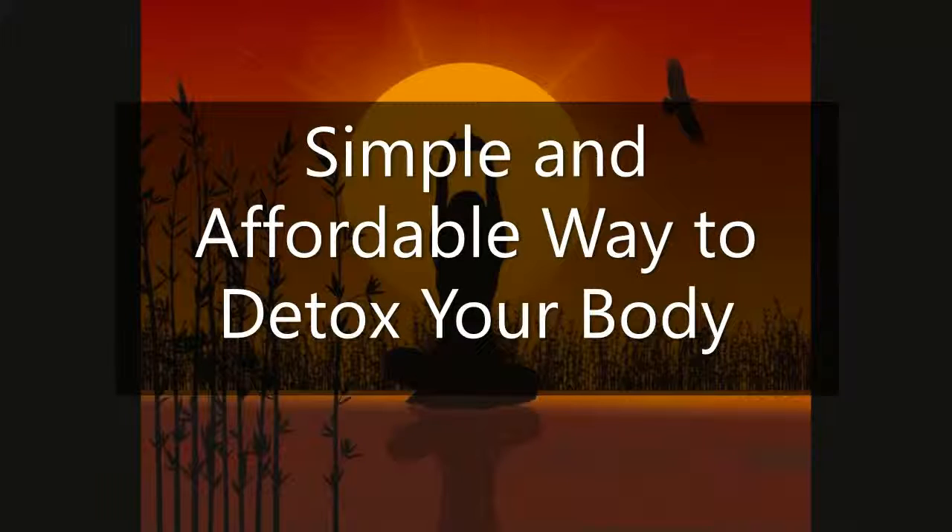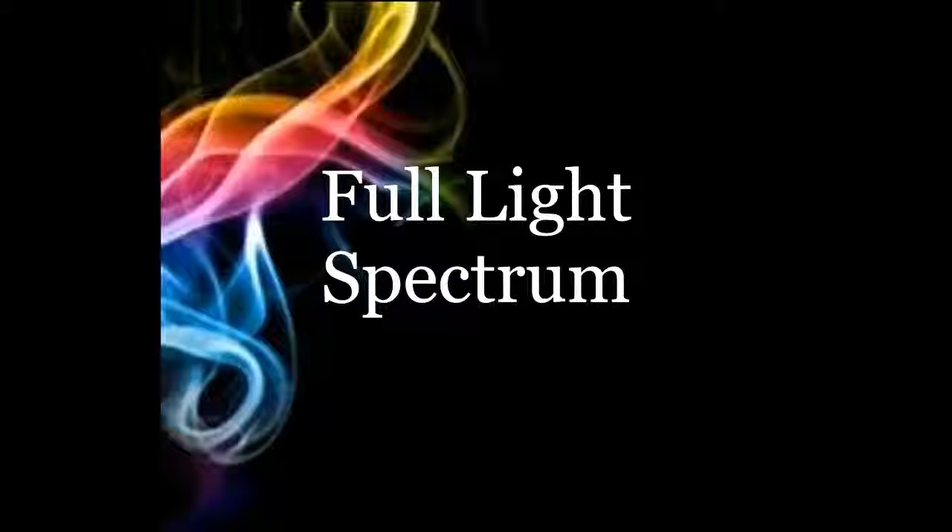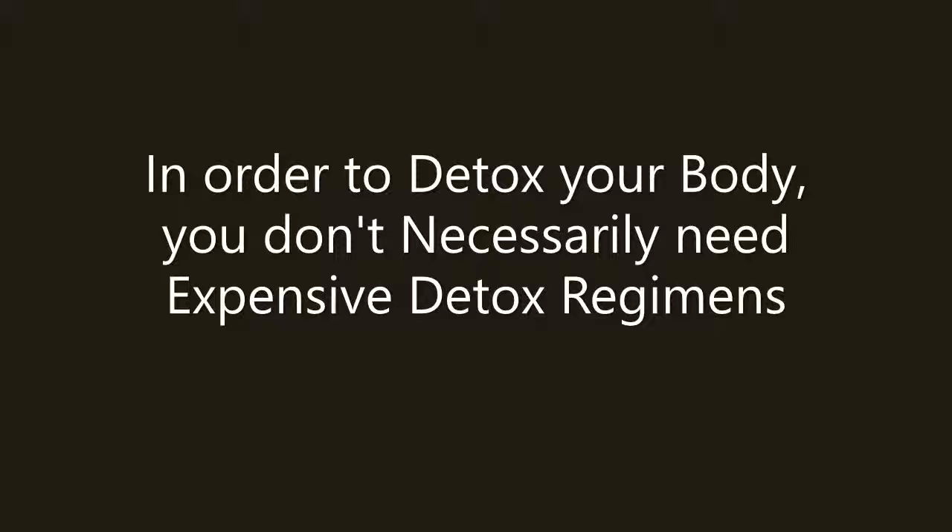This video is going to be on how to detox your body simply and cheaply. It's going to be ridiculously short because it is entirely simple to detox your body. So instead of going out and buying some expensive regimen or some expensive roots and herbs and whatever else they sell on the market,